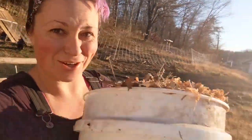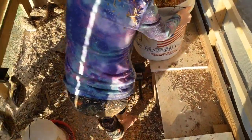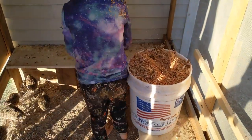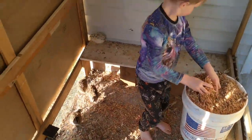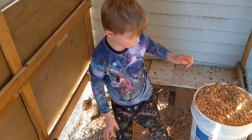We took all the shavings from today and we're going to give them to the quails because they're obsessed with these shavings. Let me show you. Spread them out — don't take too big handfuls so it doesn't take us all day.